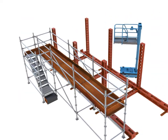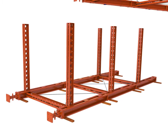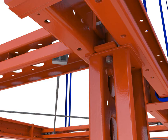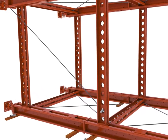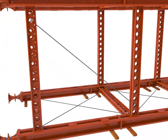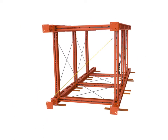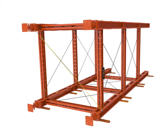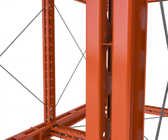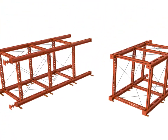Working from a suitable platform, lower the adjoining frame onto the soldiers and loosely fasten. Install the rapid bar tie braces between the two frames and then square and level the assembly prior to tightening all bolts. For increased productivity, the various lifts can be pre-assembled in this manner concurrently.